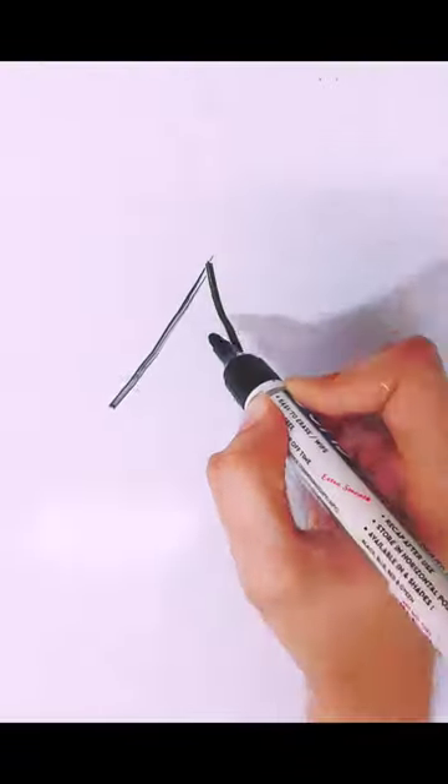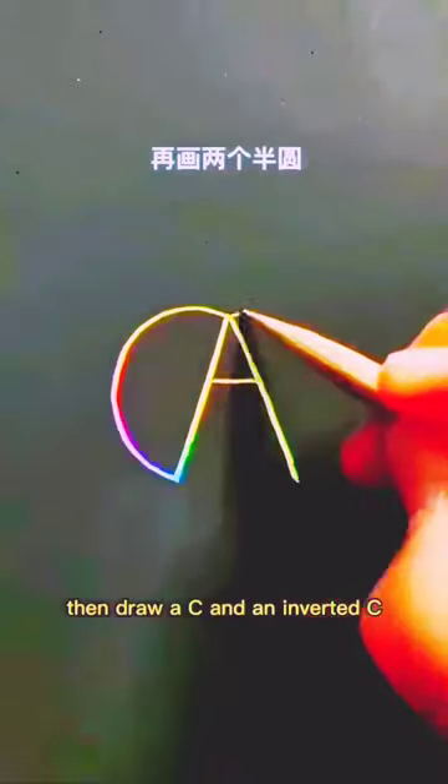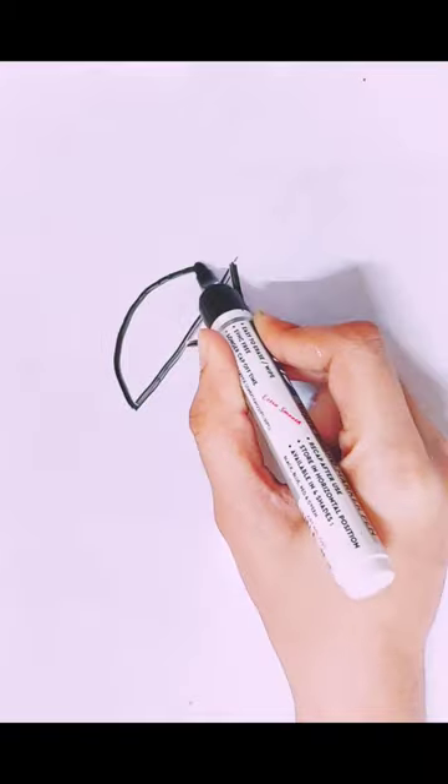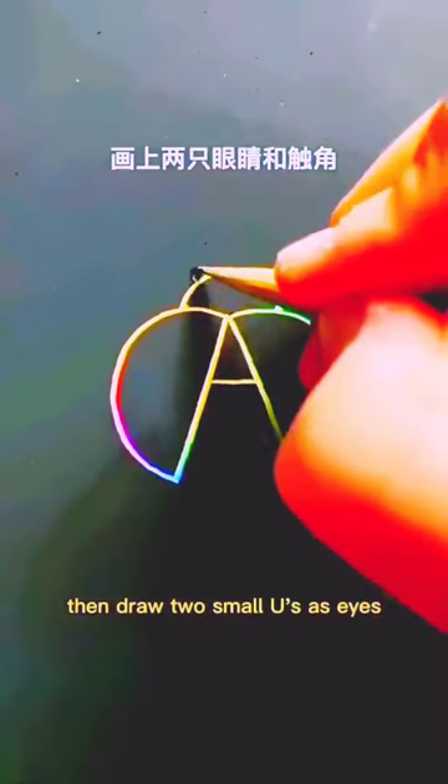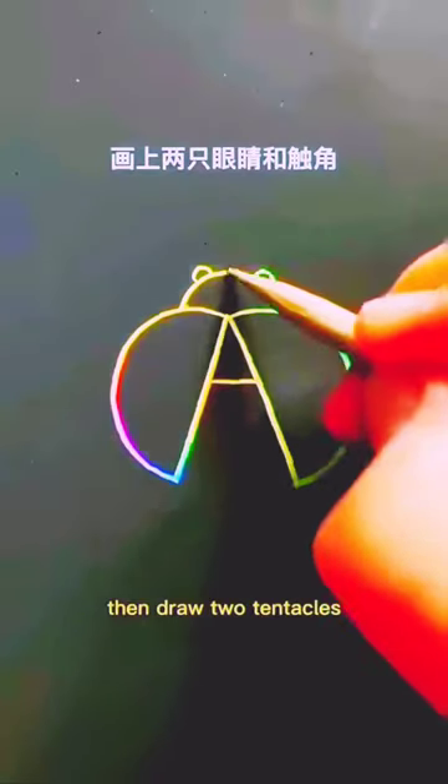First write an A, then draw a C and an inverted C, draw an inverted U in the middle, then draw two small U's as I's.